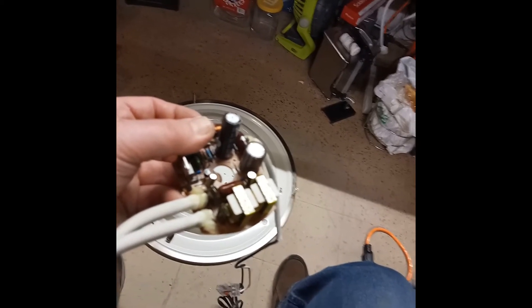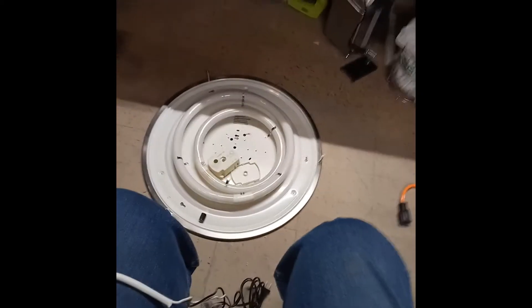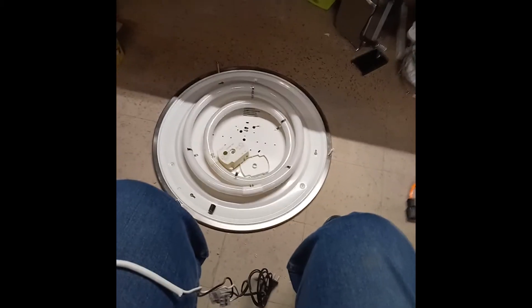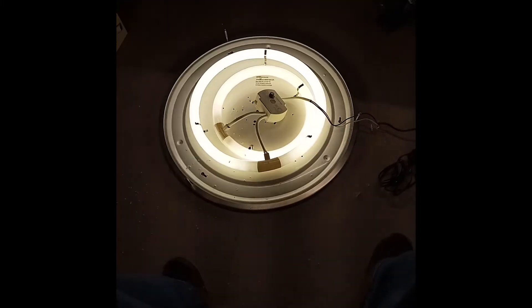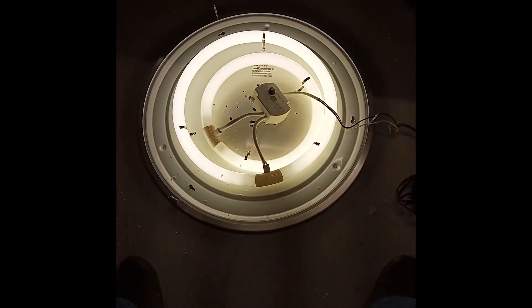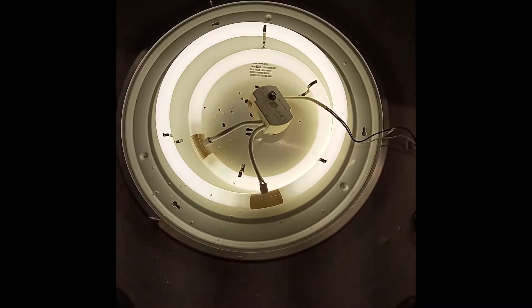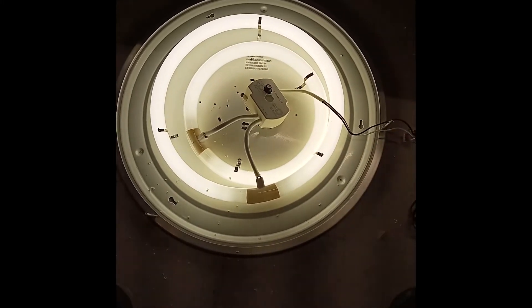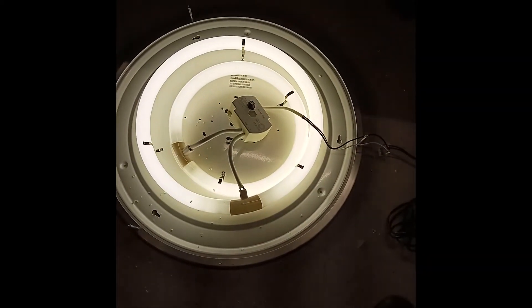I'll turn it back into one unit and show you that it's running — and as you can see, it is working like a charm. You get quite a bit of light, and it has a diffuser right over there, so by the time I'm done it will look brand new.